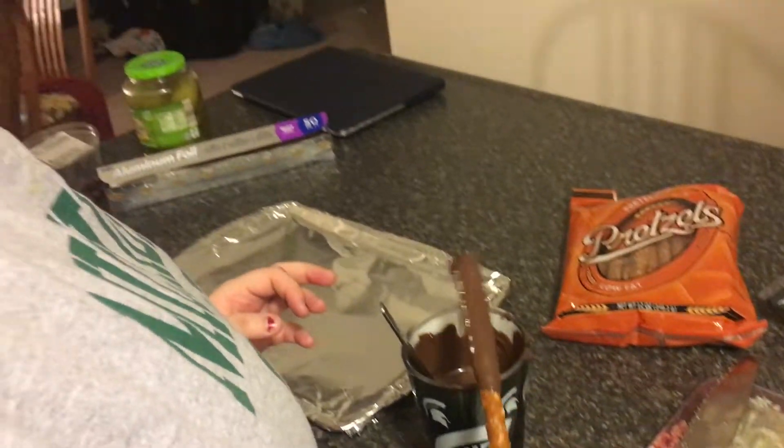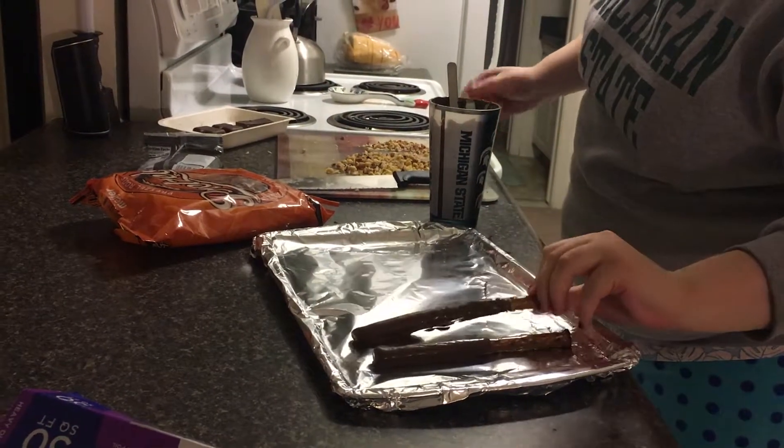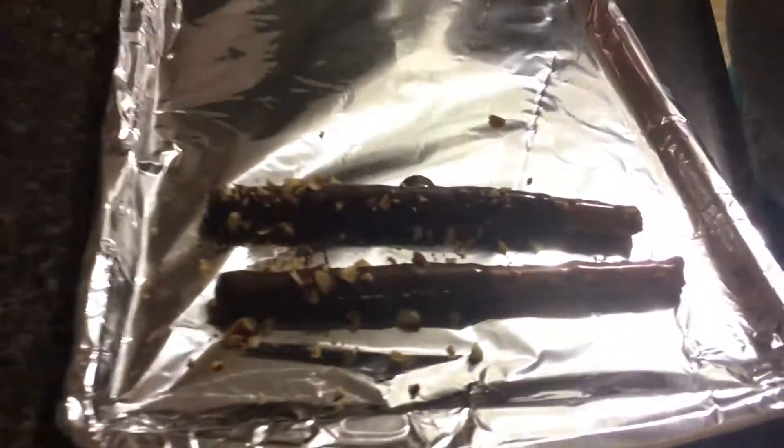Place these on a foil-lined baking sheet. While they're still warm you can sprinkle your nut mixture right on top of them to give them a nice nutty flavor.